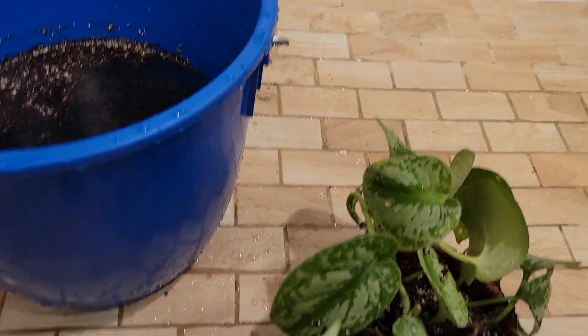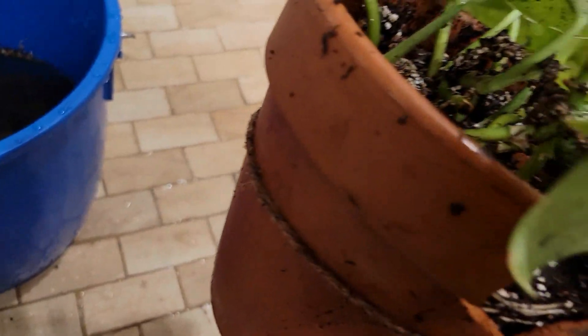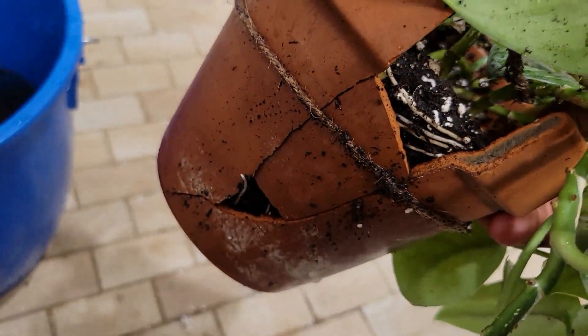I picked it up by the side, and this part broke off and it dropped right back into the bucket. Now this pot is in pieces.